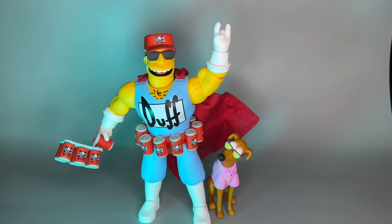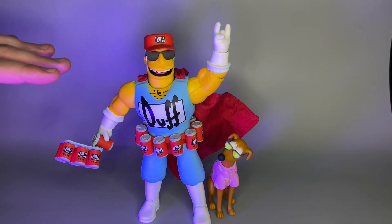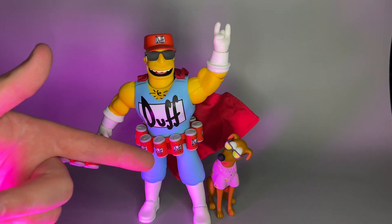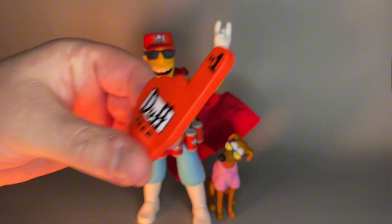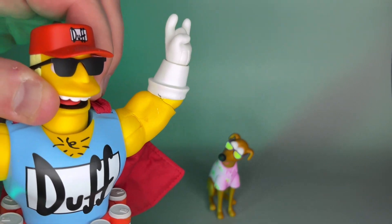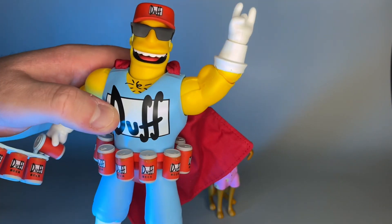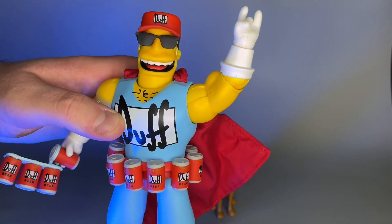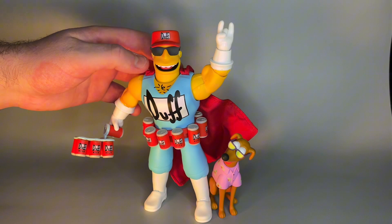Let's grade the figure. I'm going to give it an A — Duffman is a really popular Simpsons character and one of my favorites. It includes Suds McDuff, a multitude of heads and hands, the foam finger, all that good stuff. The only complaint is my particular figure has a small paint scuff, which I don't think most people would notice. Overall not too shabby.